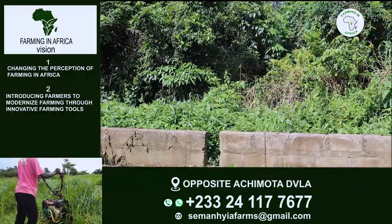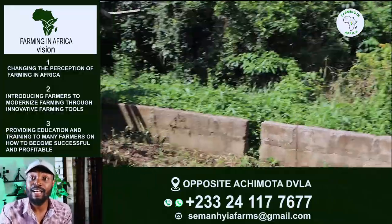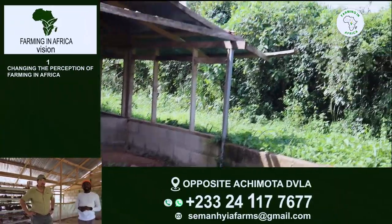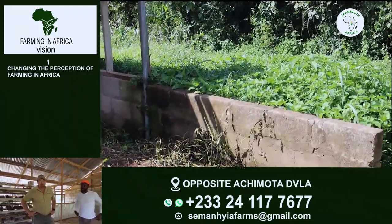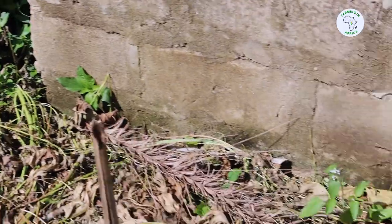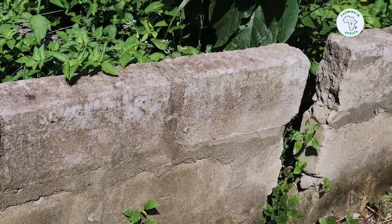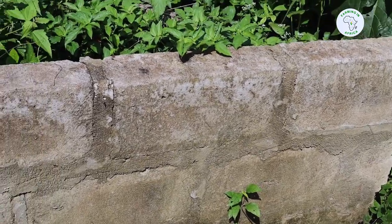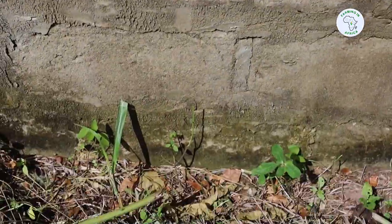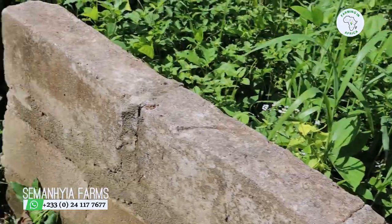We had about 20 to 30 feet between where the land ends and where we started building. The first thing to do — which is the work of your mason — is to take the measurement of your 40 by 50. Once that is done, he starts digging what we call the foundations. It's no different from building a real house: they dig your 40 by 50, pour your concrete, leave it to dry — maybe two or three days — then start laying the blocks. I mostly go with three levels of blocks, as you can see: one, two, three.